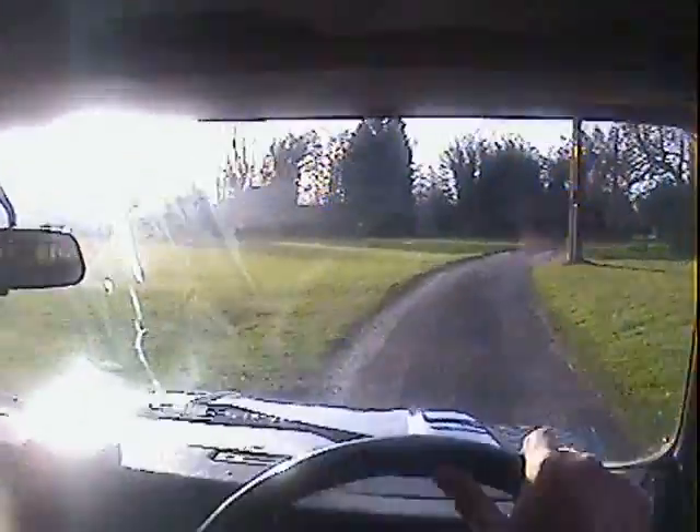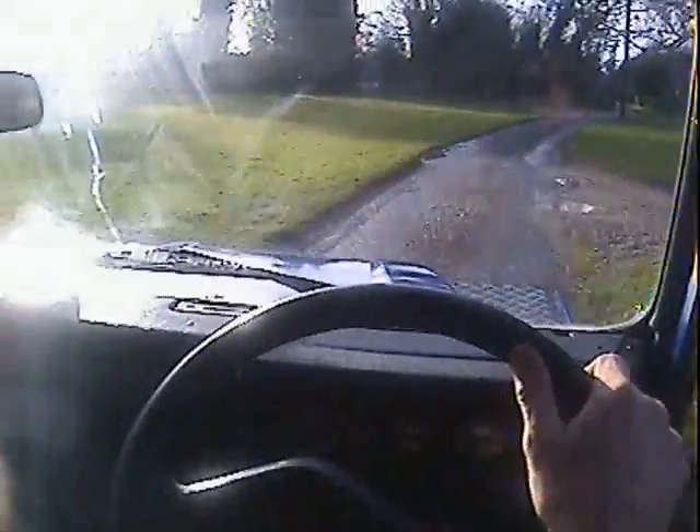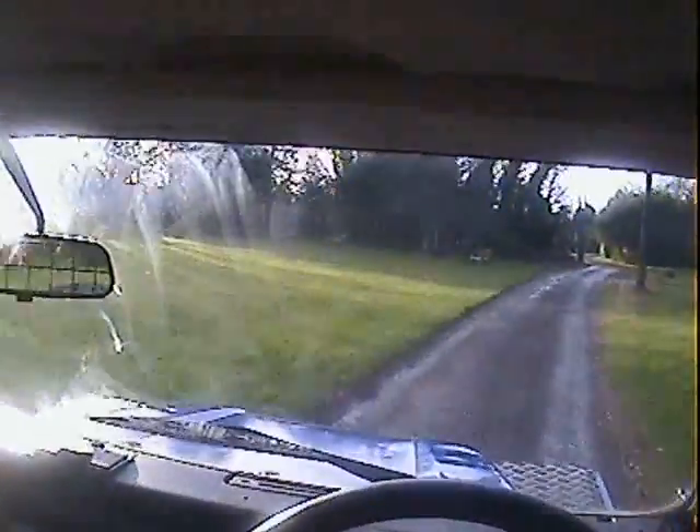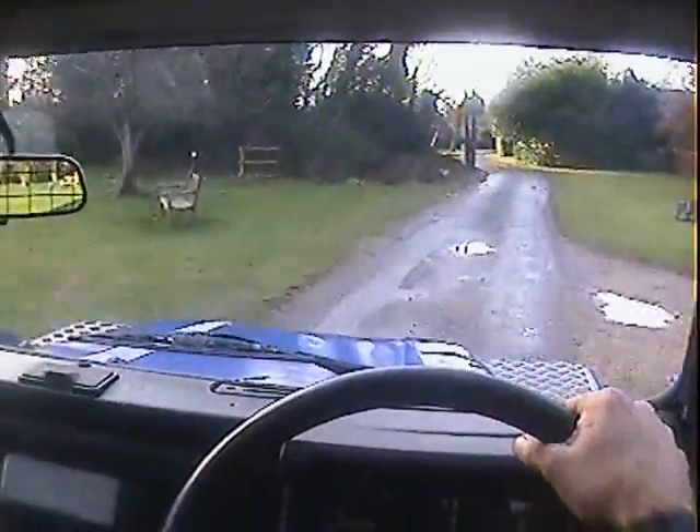Sorry, we're driving into the sun for a minute — that'll go away in a second. So what can we tell you about this: it starts on the button, hot or cold this one. No signs of hesitancy, no signs of overheating — the temperature gauge always stays in the white zone.